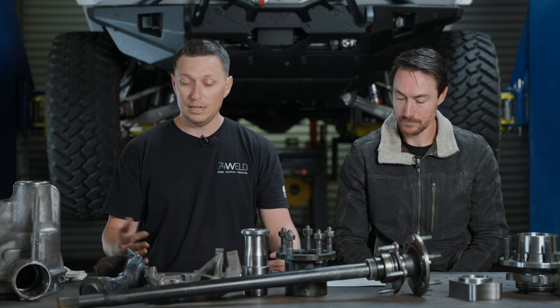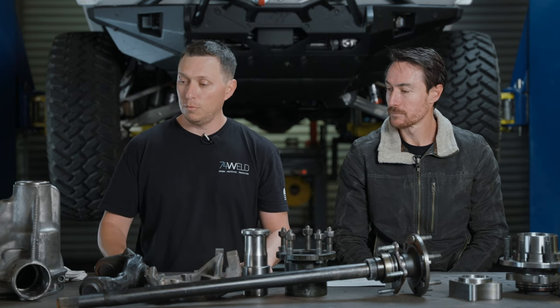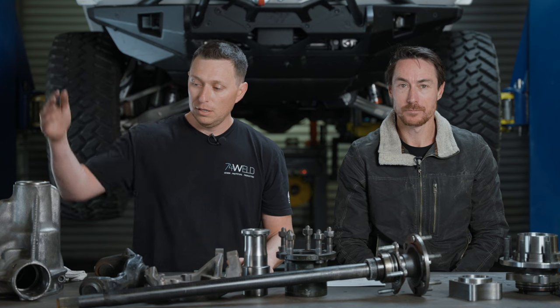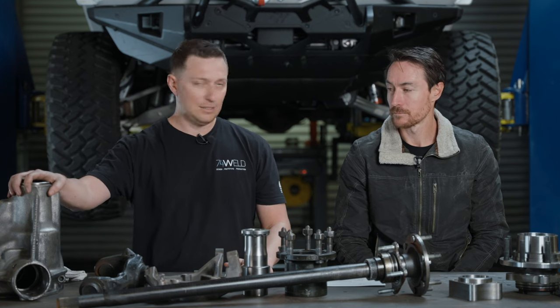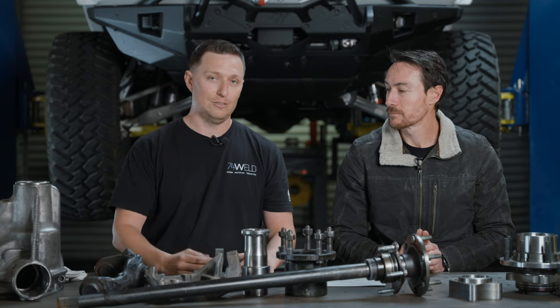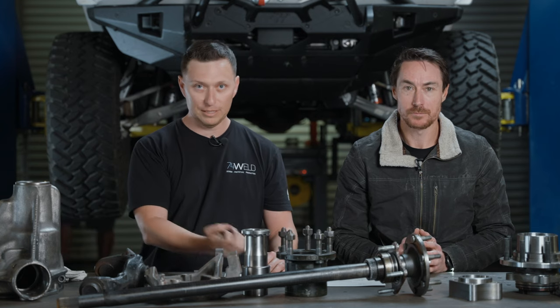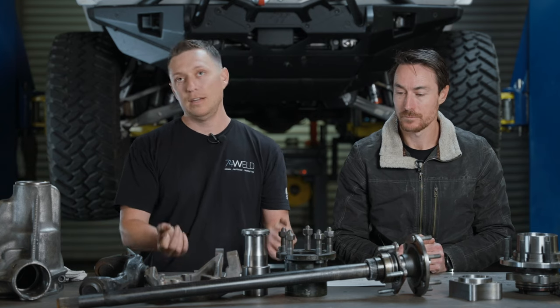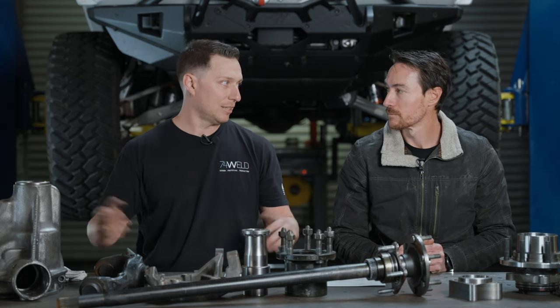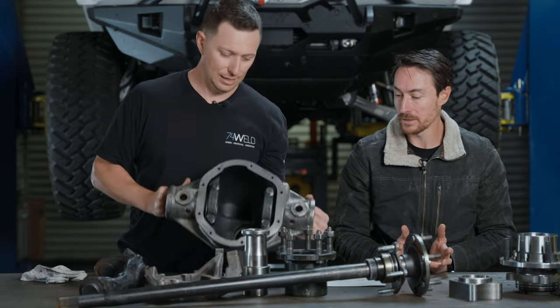It's kind of a two-point system of power transmission and structure. You start with the gearbox — that's the heart of everything. You need to make a 90-degree turn of your rotation at some point, because you have your driveshaft coming down the center of the vehicle and then your axle shafts going out to the side. Power transmission happens through a ring and pinion.